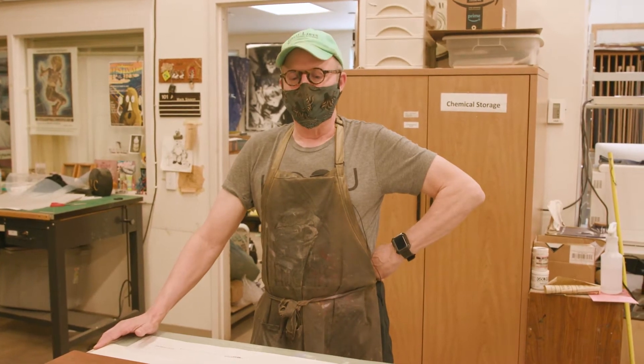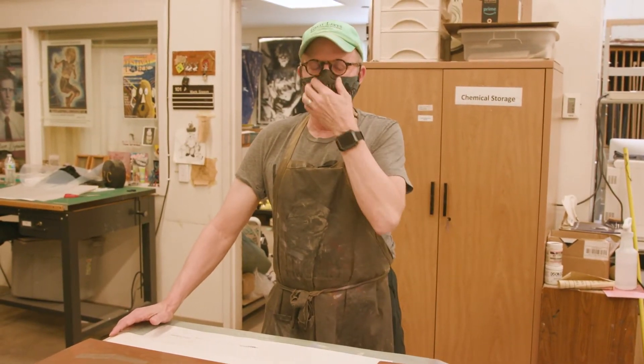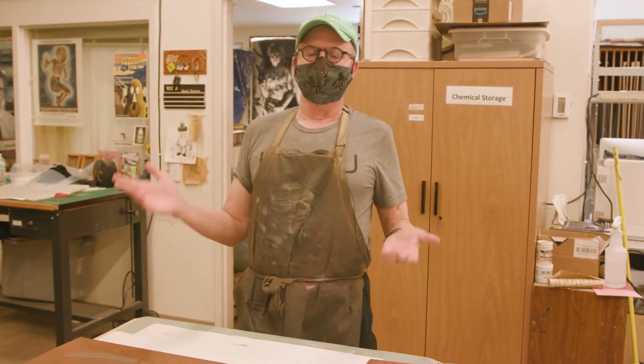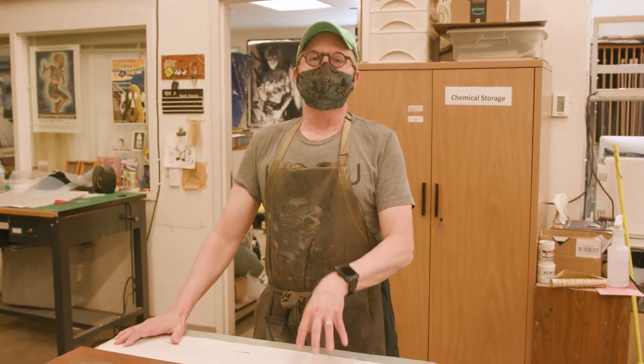Today we're going to talk about how to make an aquatint print, but I want to be clear about what aquatint is and how it relates to the larger context. Aquatint is a technique within the realm of etching, which is itself within the larger realm of what's known as intaglio.